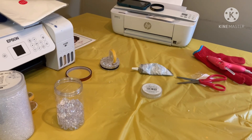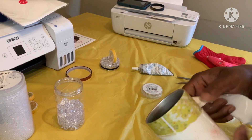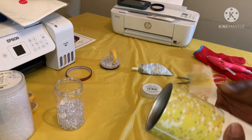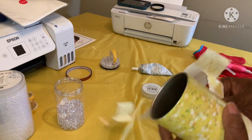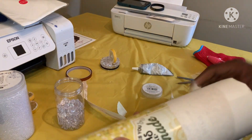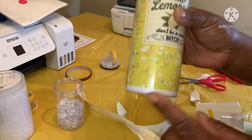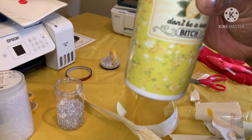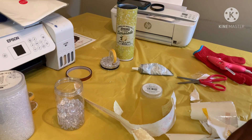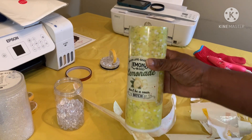Once again, I just didn't want to do epoxy, but the epoxy ones are gorgeous. If you want to epoxy, I think they're gorgeous — I just don't do well with glitter and epoxy, I don't really want to do all that. And you can see my measurements didn't go all the way down to the bottom, but that's fine too.